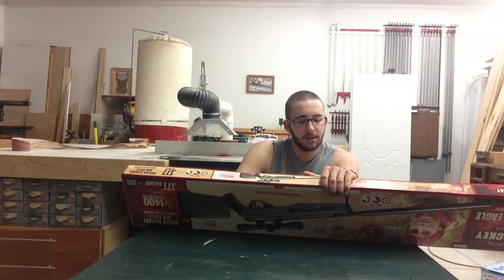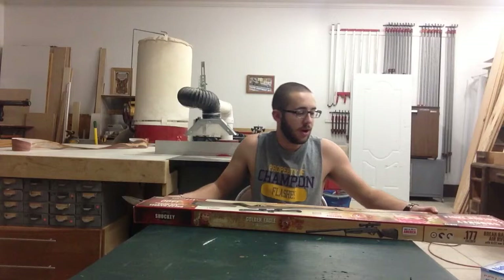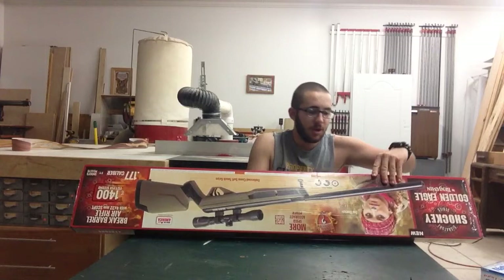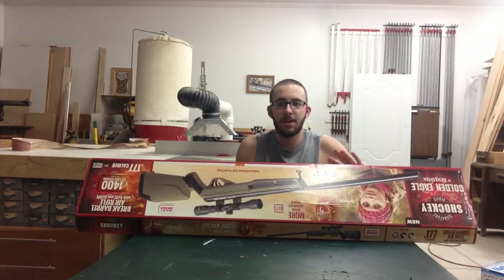It has the two-stage adjustable trigger. Let's go ahead and open it. I did buy a new scope for it — I'll get to that in a minute — because the one bad thing in all the reviews was that the scope was crappy. Other than that, everyone loved the gun.